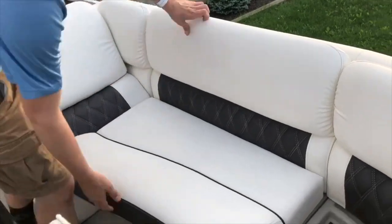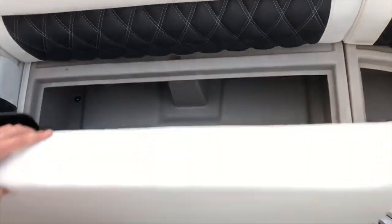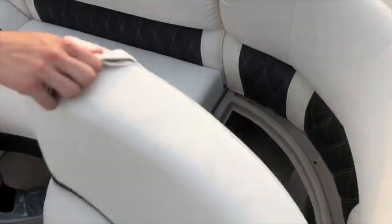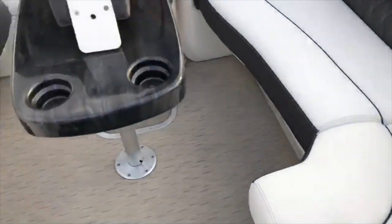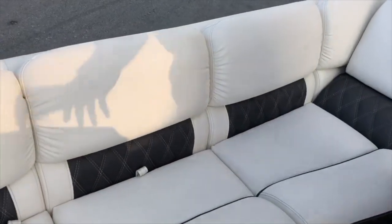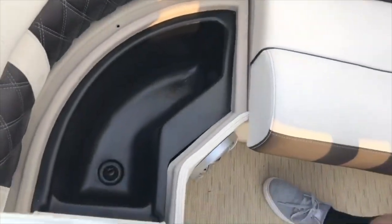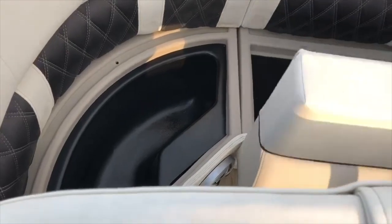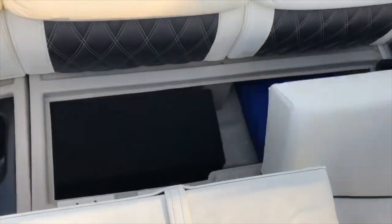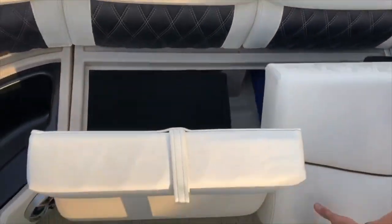Next to our forward compartment, we have another compartment that lifts up for storage. Moving to the opposite side of the boat, we have a similar layout, again with a portable cup holder. The forward compartment opens up for an inboard seat cooler, and the last two compartments just slide open.